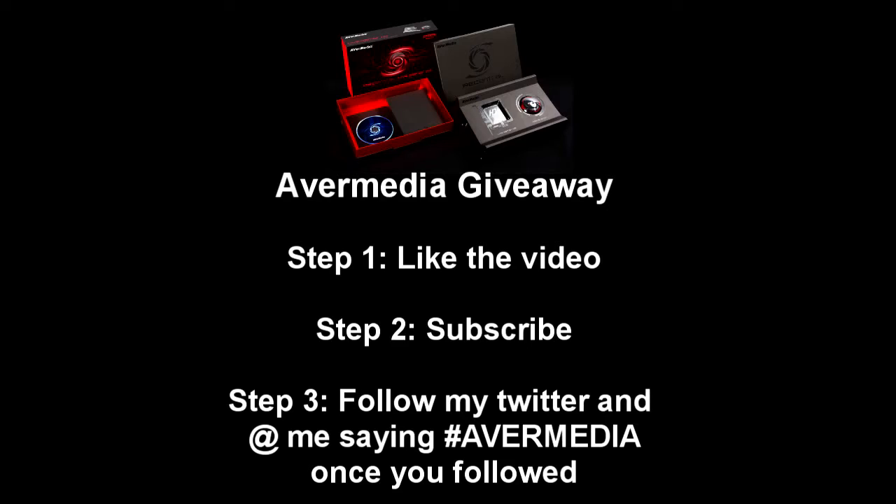Tweet at me with the hashtag Avermedia. Once you've followed me, tweet me at that and I will favorite all your tweets and then choose a winner. I will use random.org and choose a winner from Twitter.